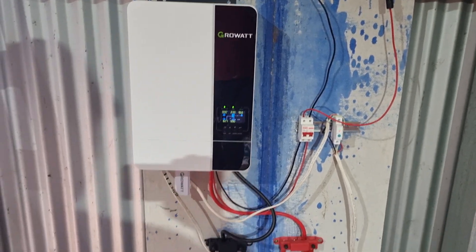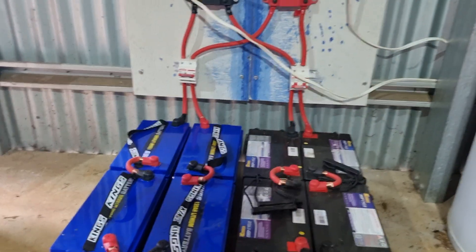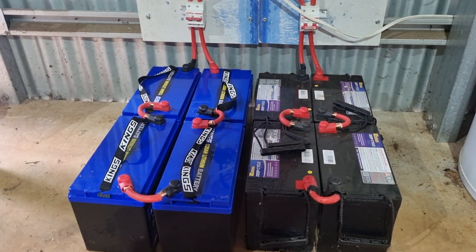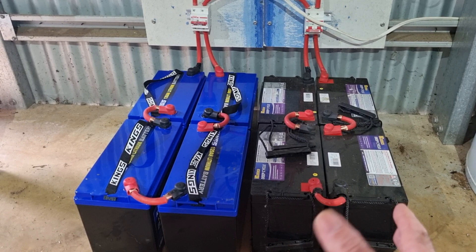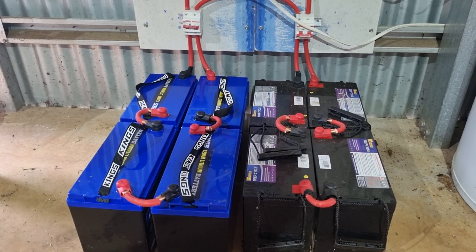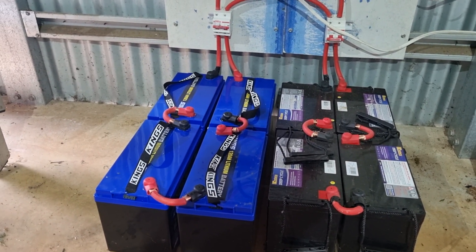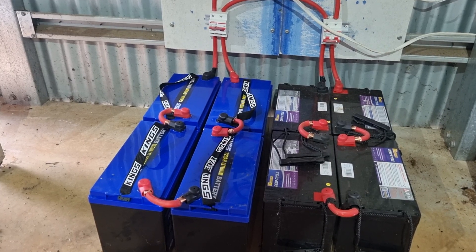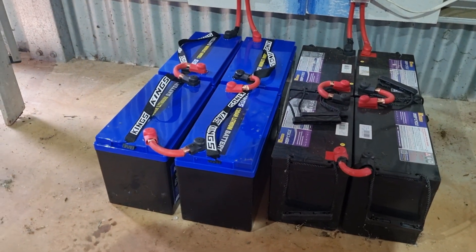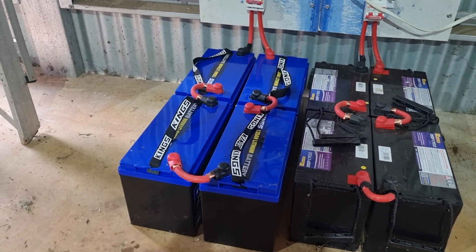But the revelation is the Kings batteries. Here are my old AGMs which aren't on obviously, because you can't parallel AGM with lithium. That's why I was running them and they were pretty average — you couldn't go down past 55%, that's about it. But these — wow — there's over six kilowatt hours. Six kilowatt hours of power in those four batteries.